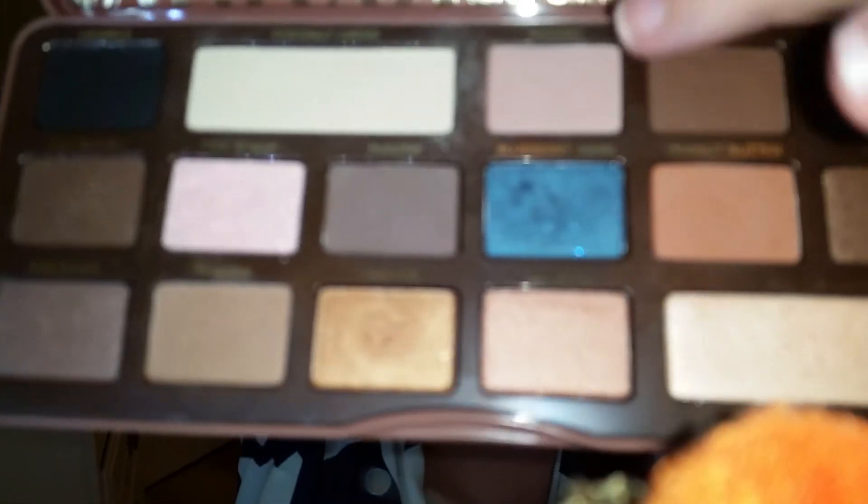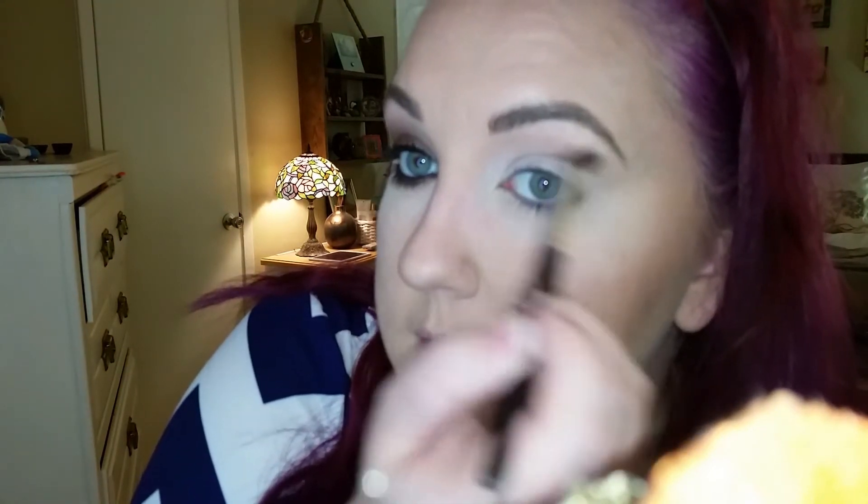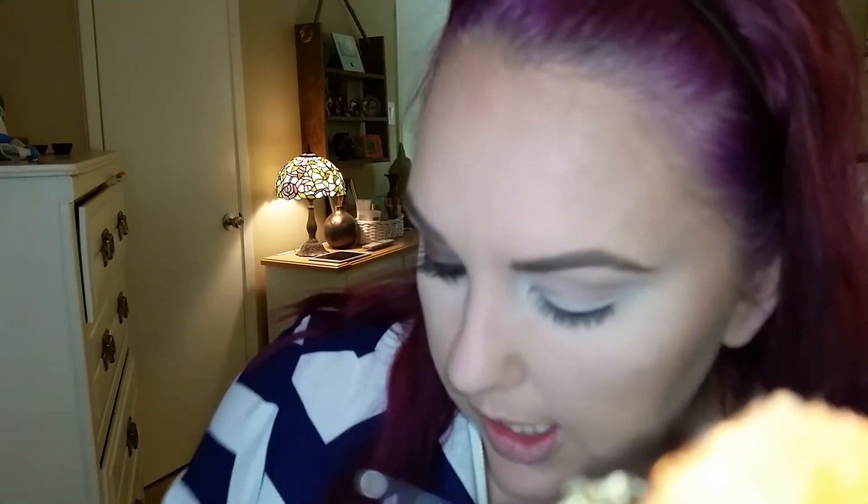Okay guys, so as you see I went ahead and finished up one eye. I'm going to take the Nougat, which is right here, with a LA Color Professional Brush. I got it from Family Dollar, I believe. It's really great actually. We're just going to go up in our crease area and we're going to take it pretty high.